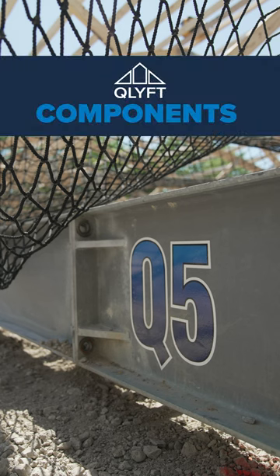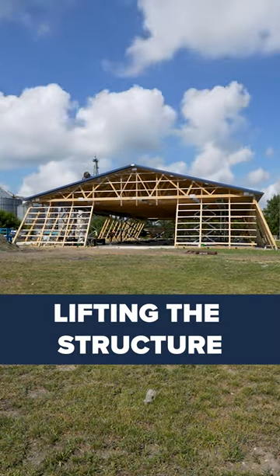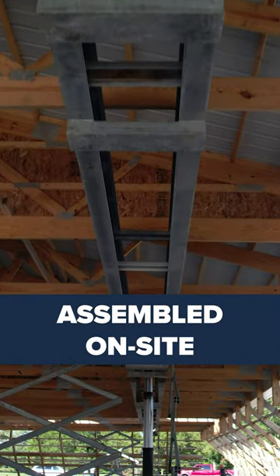In today's video, we're taking a look at one of the Q-Lift components, the I-Beam Frames. These frames serve the purpose of lifting the structure. They're assembled on-site, linking end-to-end with bolts, and tailored to the building's length.